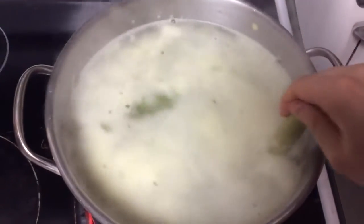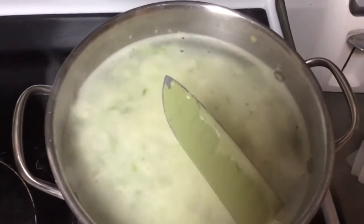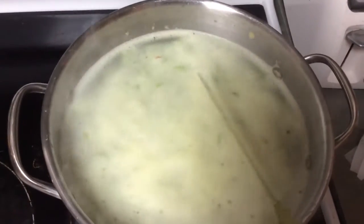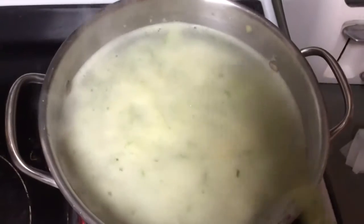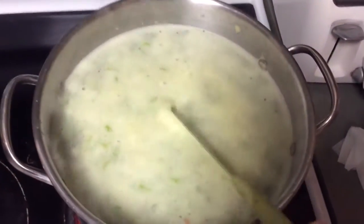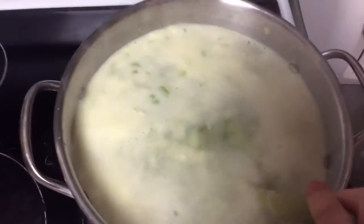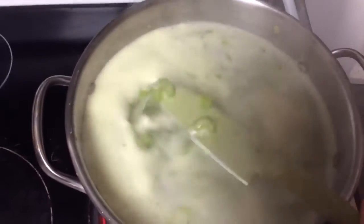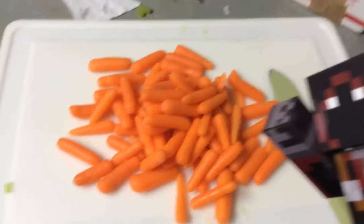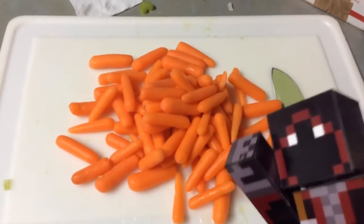The reason you put the onions in first is because they will cook down super quick — you don't want to bite into an onion, which is why you put those in first. You want the flavor of the onion without any of the texture. Same with the celery — you want it to cook down. Basically, you're going to chop your carrots now and add those in. That's so many carrots to chop, so we're going to go ahead and get chopping right now.